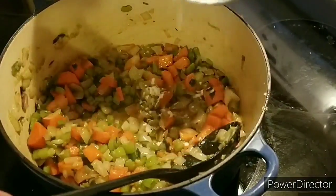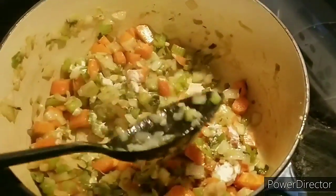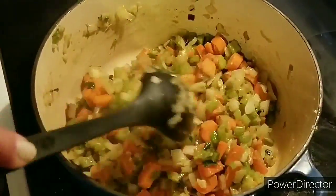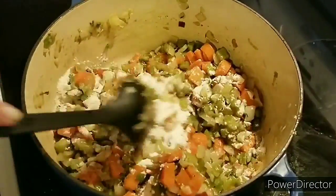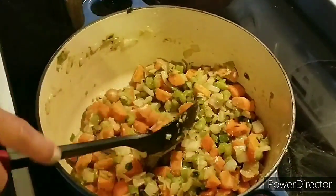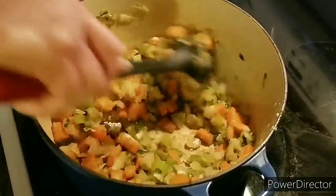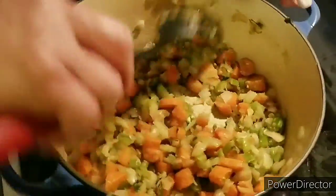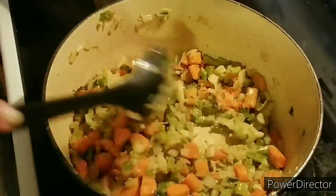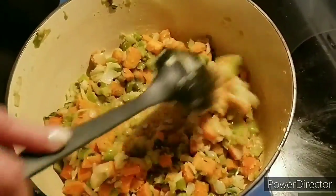I've got some flour here — this is just plain all-purpose flour. I'm going to add a little bit because this is going to be our thickener. We're going to call it a chowder because of the flour and the milk that we're going to be putting in. I'm going to put in a little bit at a time and give it a nice stir. You don't want to put in raw flour at the end after you put in your milk, so it's always good to put it in at the beginning like this. Stir it around and it's getting golden brown and toasty.